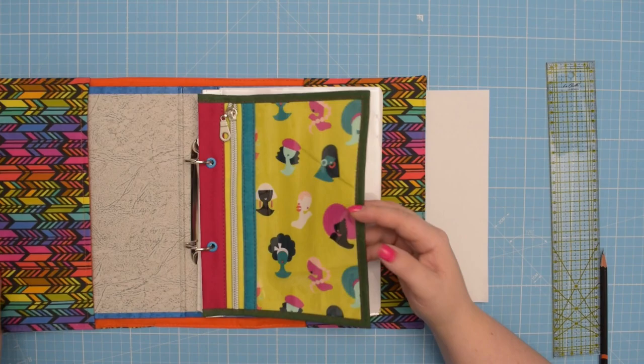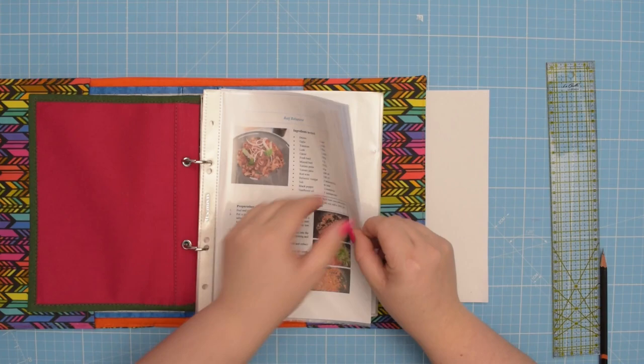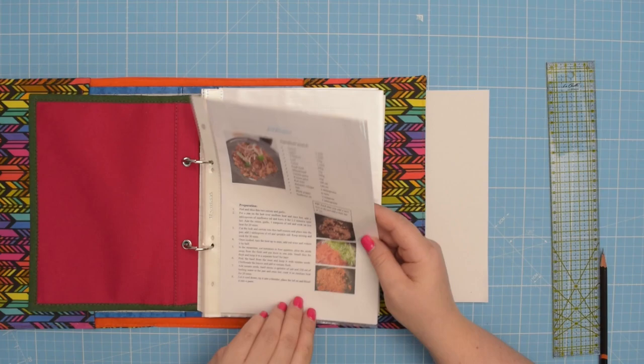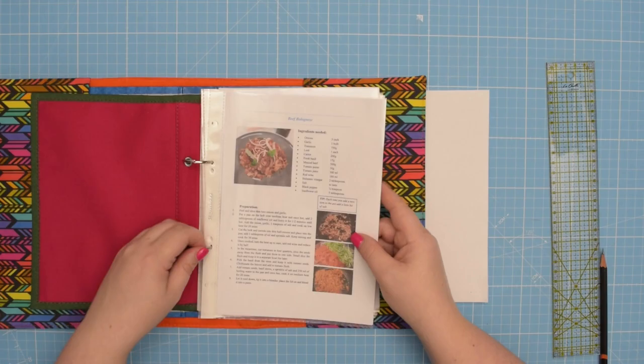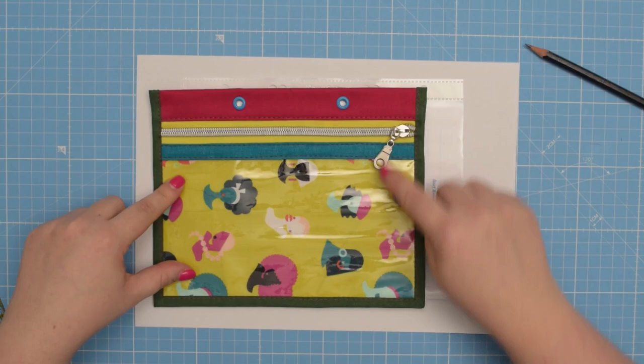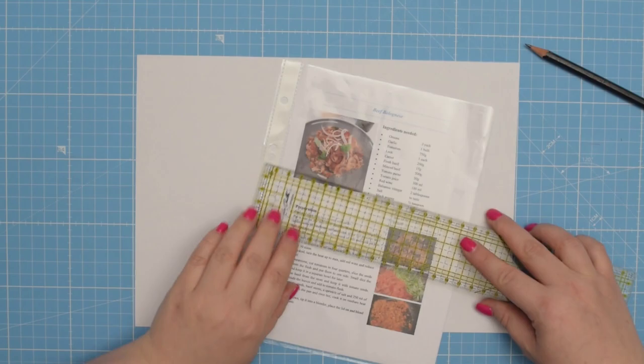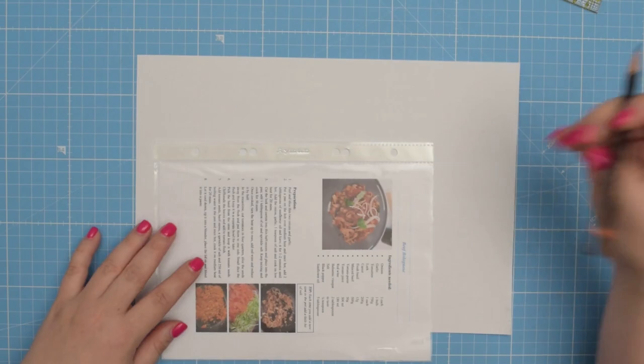You can create this pouch in any size that you want. However, since I'm using an A5 binder today and I want to make sure the pouch fits inside, I'm going to use the binder sleeve to get the right measurements because I want my pouch to be exactly the same size. I'm going to measure my binder sleeve — that's about 22 centimeters by 17 centimeters — so I'm going to write it down.